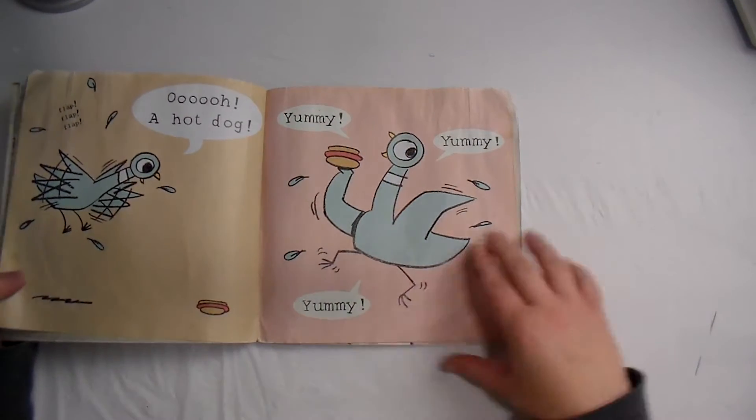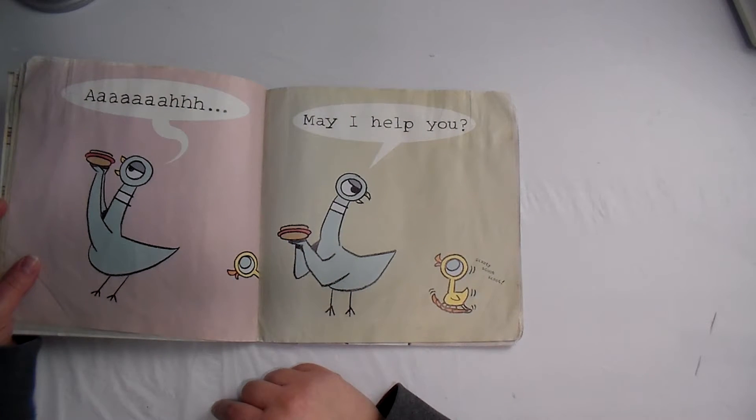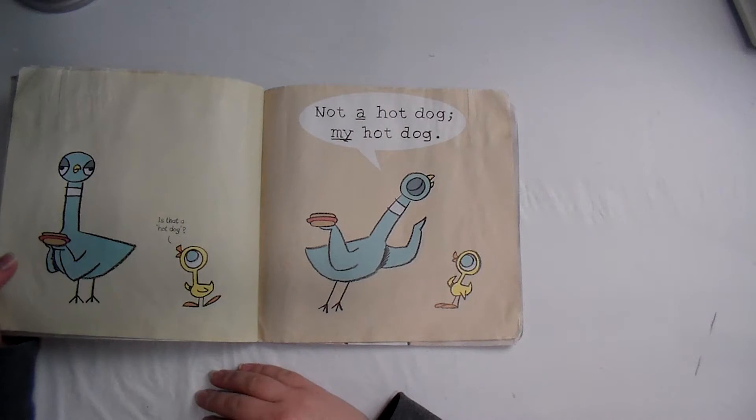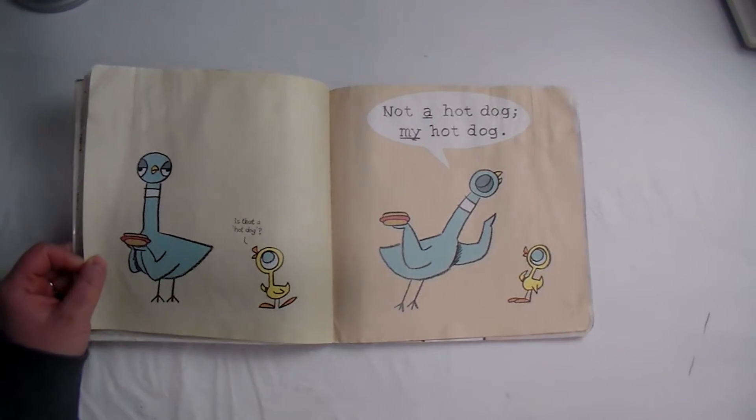Oh, a hot dog! Yum yum yum yum yum! May I help you? It's good, it's good. Is that a hot dog? Not a hot dog — my hot dog!